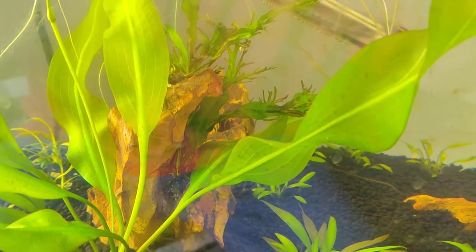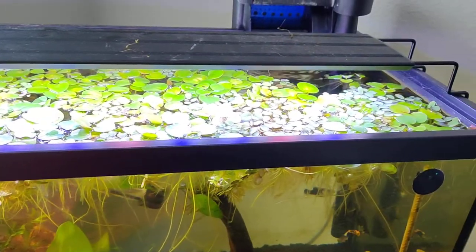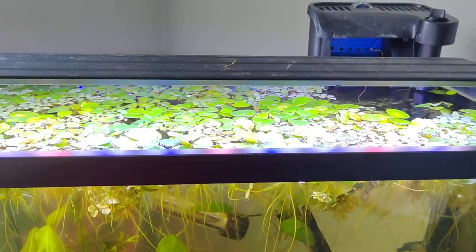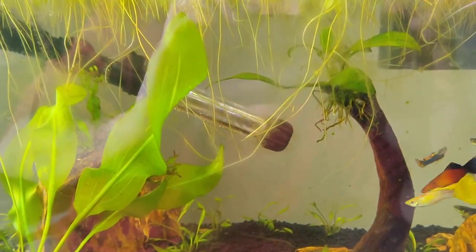What he's eating I don't know — probably algae off that java fern. Anyway, I have frogbit and dwarf water lettuce up here. Some people say that's way too many because the light can't get through, but this is a low-tech tank so I need the light to be dim anyway.